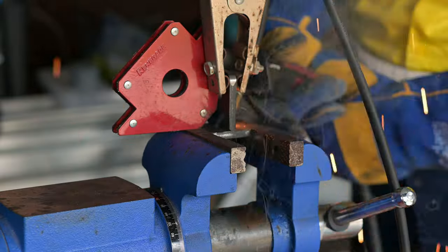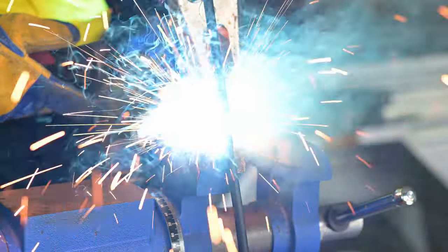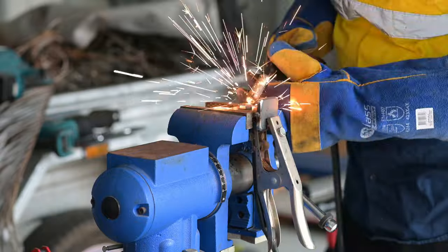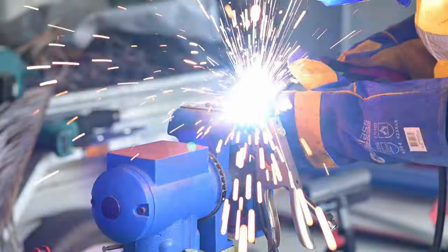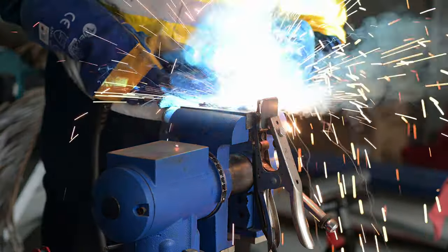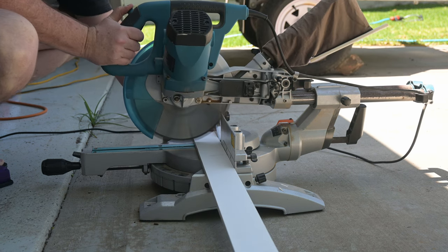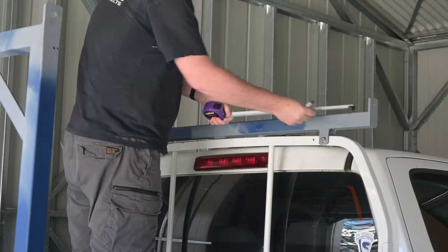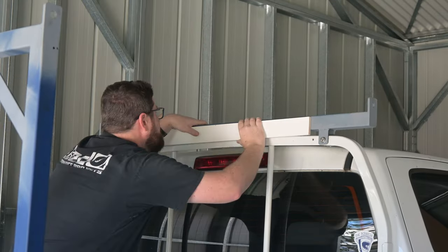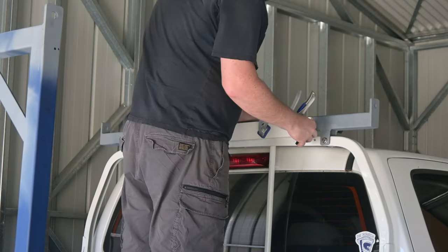So I welded the tabs onto the caps, jigging them up in the vice with the aid of a magnetic clamp. Then I linished the coating off some of these automotive M12 bolts so I could weld them in place, which wasn't in the original design, but I think will make it easier to mount the bars onto the ute when I need to. I cut a piece of timber to act as a spacer to help position the mounting tabs on the front and rear bars, matching the centre of the front bar to the centre of the timber spacer, and marked where I'd need to grind off the primer to weld them on.